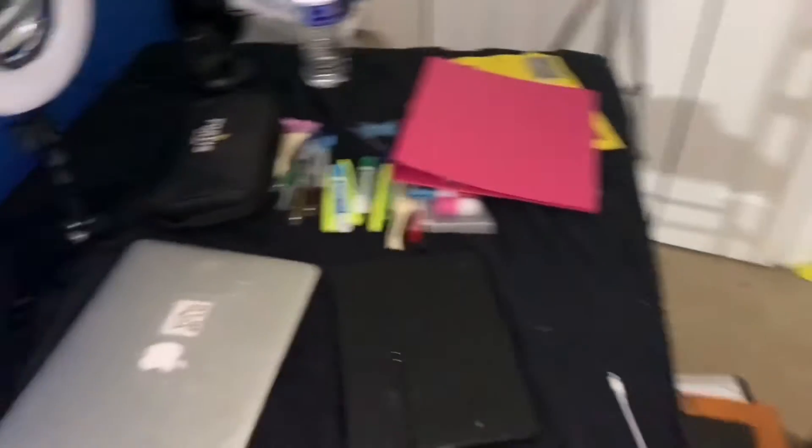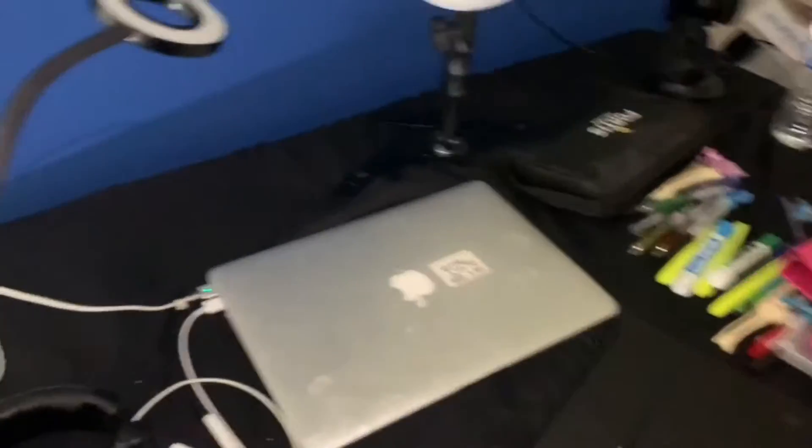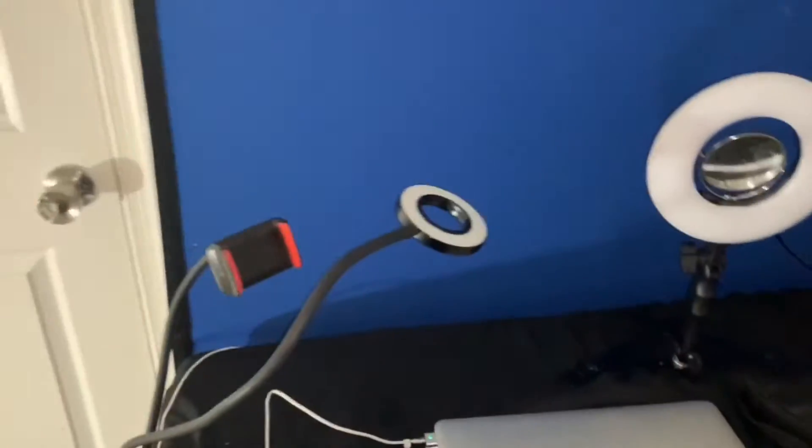This is a chroma key background — it's a reversible blue screen, and on the back side it has a green screen. So if I'm wearing blue I'm going to use the green screen, and if I'm wearing green I'm going to use the blue screen. Sorry my desk is messy — this is where I record as well as do school work.